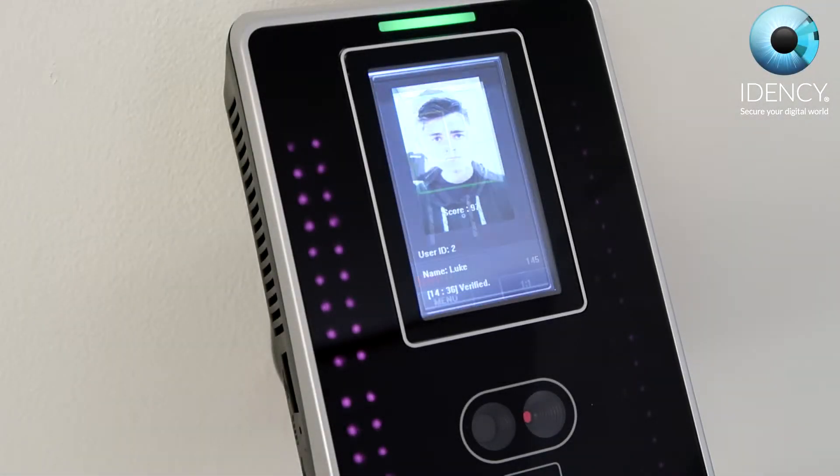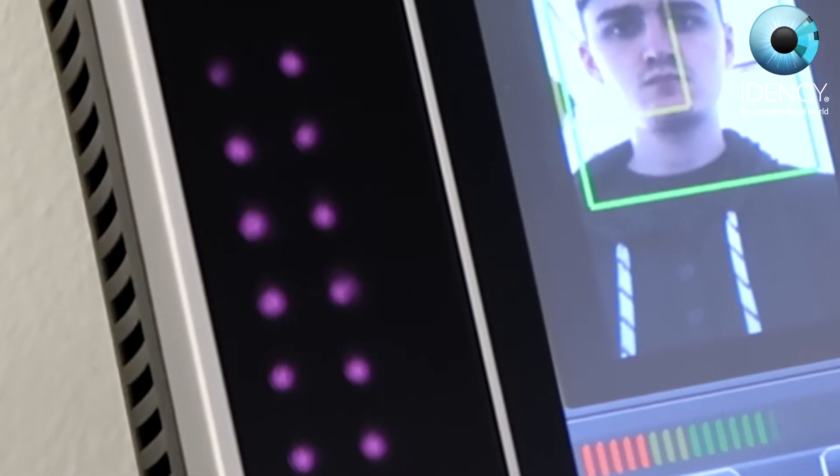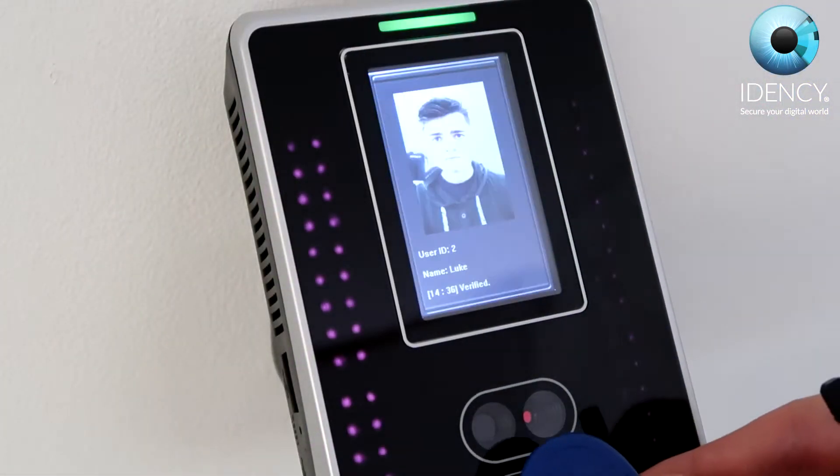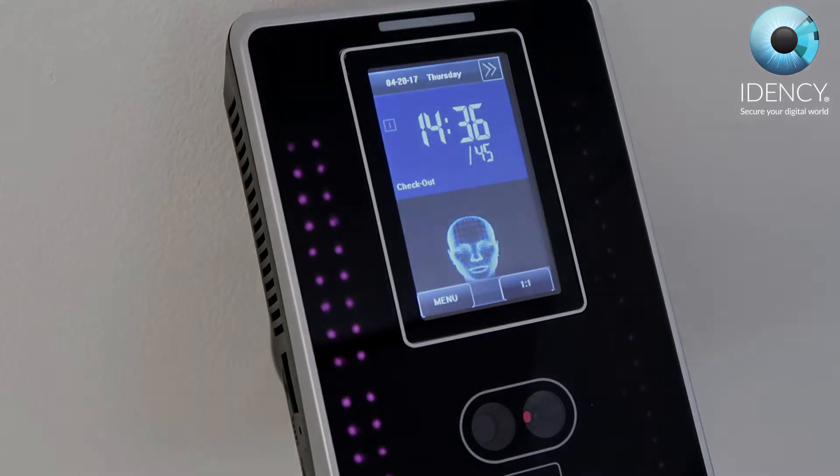Although the device will automatically adjust the image contrast according to the environment, if you are unable to clock in successfully, you can alternatively use an RFID card or tag.